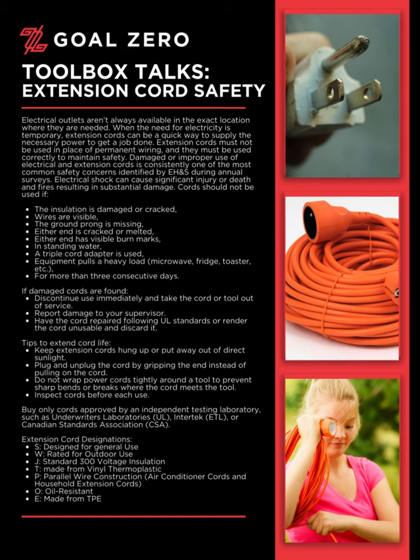Buy only cords approved by an independent testing laboratory, such as Underwriters Laboratories (UL), Intertech (ETL), or Canadian Standards Association (CSA).